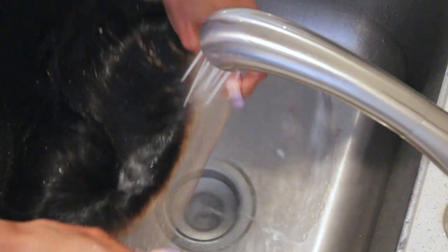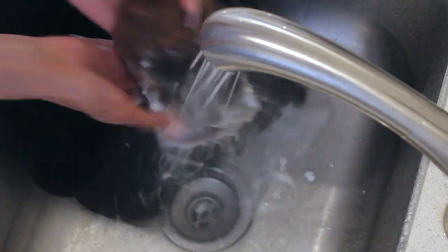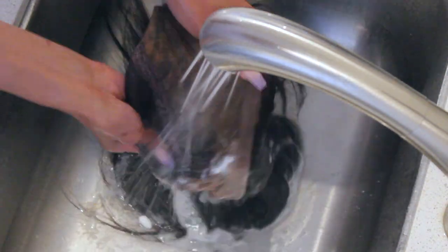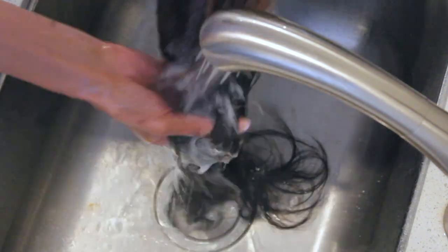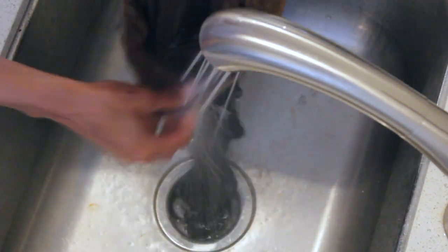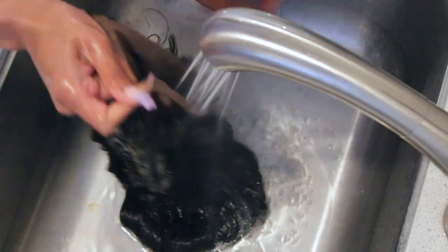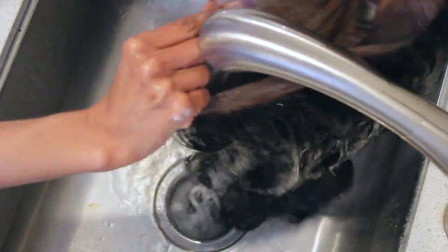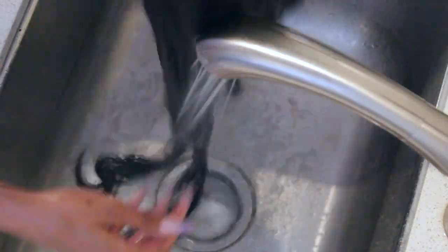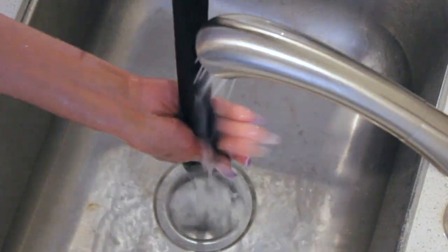I'm going to rinse it off with the highest pressure my faucet can go. You want to use a lot of pressure when rinsing out lightener from the lace, because if you do not rinse thoroughly there will be white specks on the underside of your lace, and once that product is wet again it will start to process more. Make sure you rinse as thoroughly as possible. I would suggest some neutralizing shampoo after rinsing out the bleach.